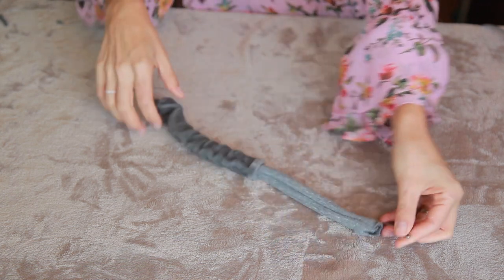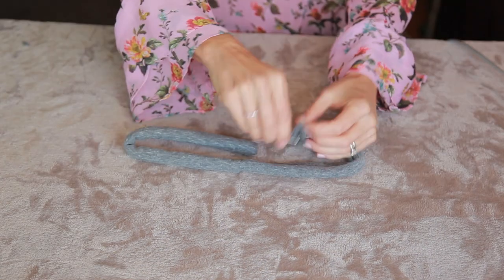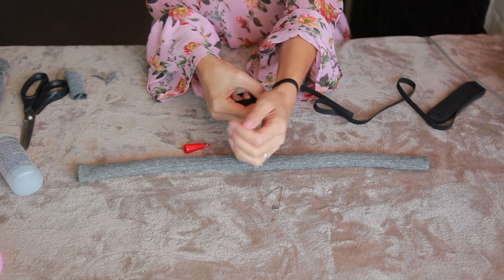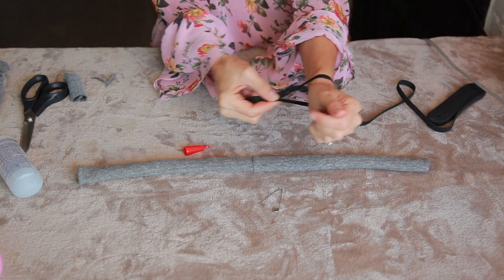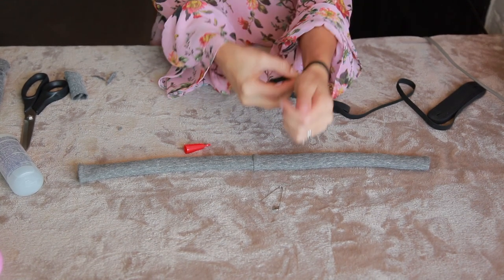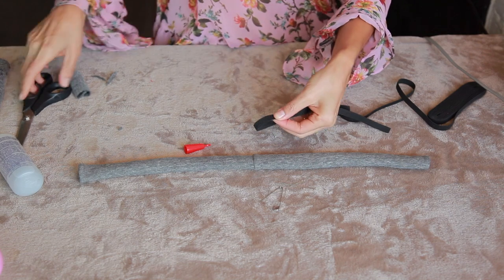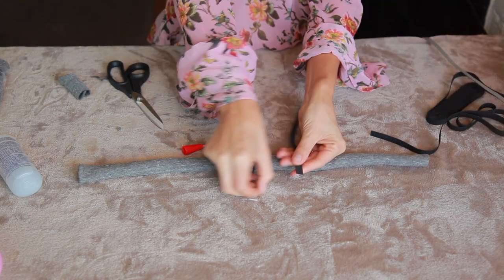Keep sliding — there she is, our sausage! Now we have to cut our elastic. Put it around your wrist and measure where it feels comfortable with enough stretch. Then I'm going to add a little bit more because I'm going to tie mine on the inside.